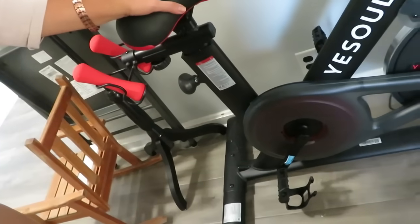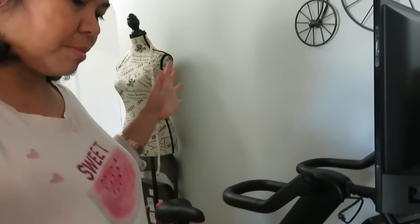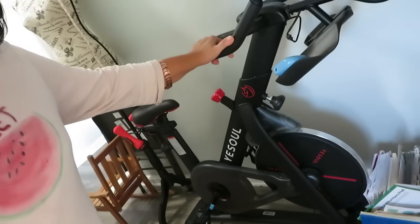Good morning guys! So this is our Yisoul bike now. This is our tool for losing weight! Thank you Yisoul for sending us this bike. He put it in this corner because we don't have room in the living room, so it's stationed here. This is just right for our exercise. I also have other exercise equipment I like to use — the kids really love the bars, they use them everyday. And I also use a mini trampoline, an indoor rebounder.